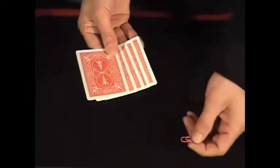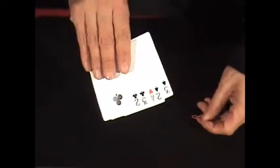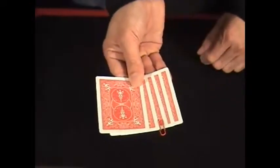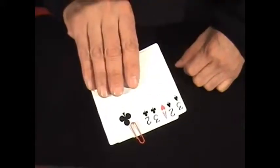You just hand somebody a paper clip and you say, take the paper clip and try to clip the Ace. This is based on an old optical illusion. They'll take the paper clip and stick it right about there 99% of the time. And when you turn it over, they're not even close. Then you give them another shot — they still didn't find it.